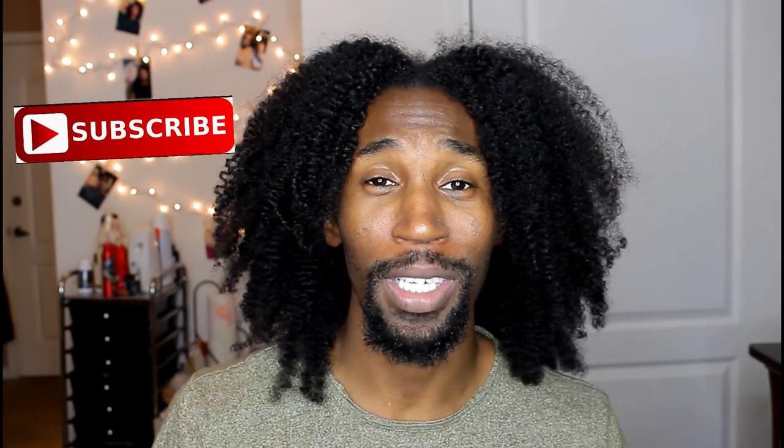Before I get into this video, you guys need to go ahead and subscribe because I don't want y'all to miss any of my content. We're trying to grow over here, we're growing on the gram, so hit the subscribe button.